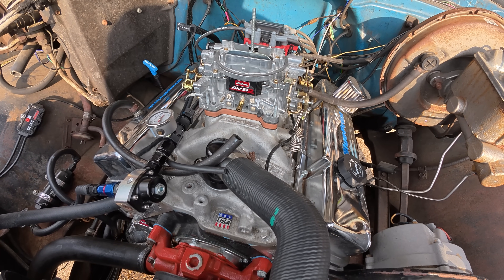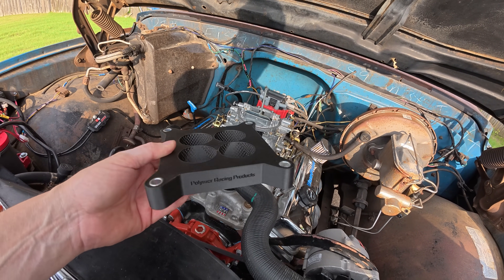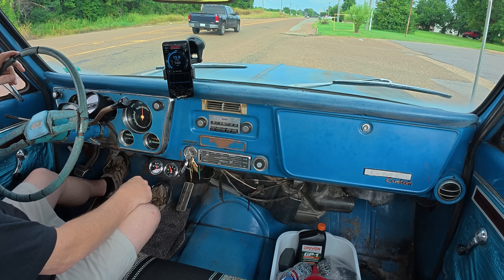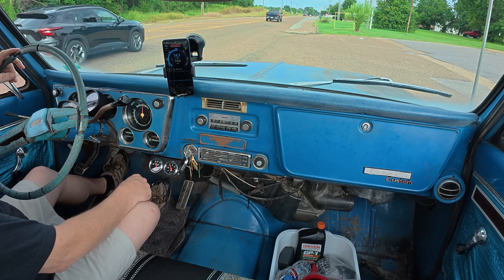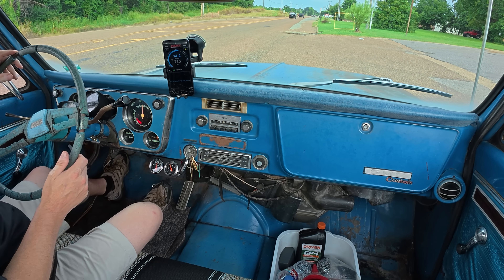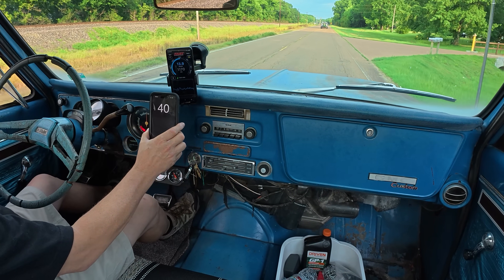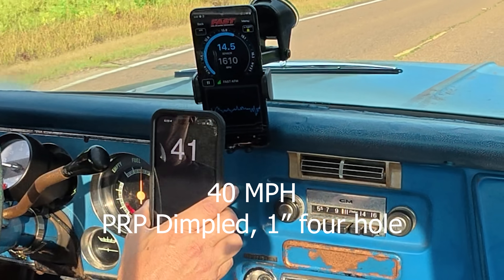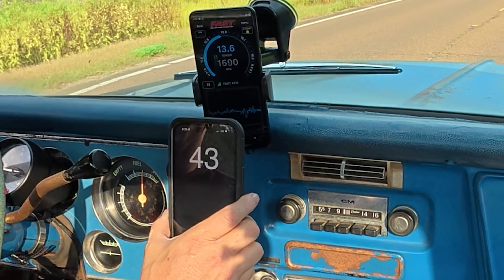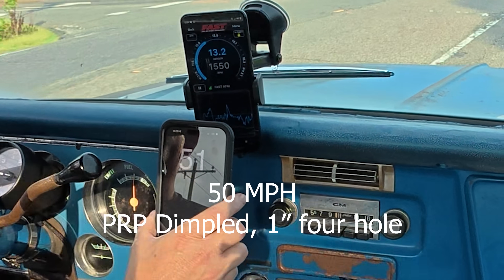Let's get the one-inch spacer off and put the half-inch four-hole spacer on next. Half-inch four-hole spacer — no other adjustments made in the carburetor, no tuning adjustments, nothing. We're just going to run it as is and see what happens. Really good cruise AFR there. 50 miles per hour. Then it's the Polymer Racing Products one-inch four-hole dimpled spacer — let's see how she does. 40 miles per hour, 50 miles per hour.